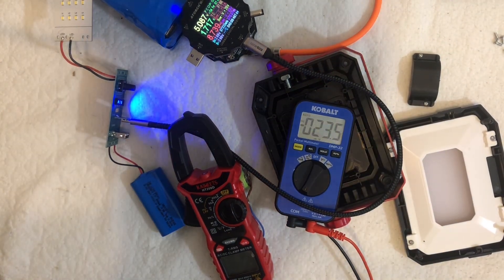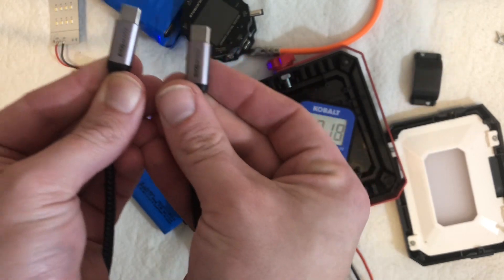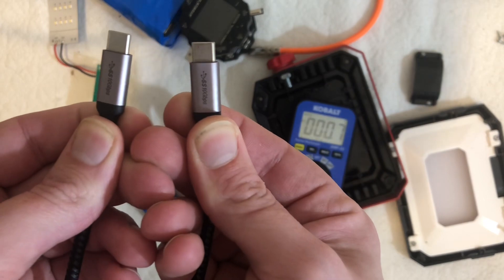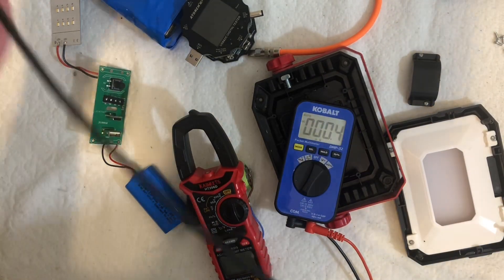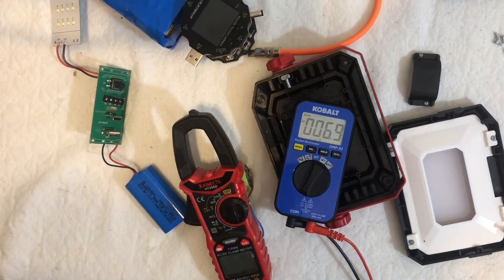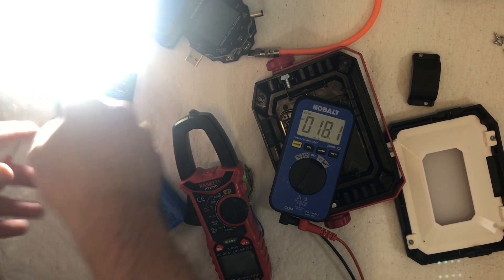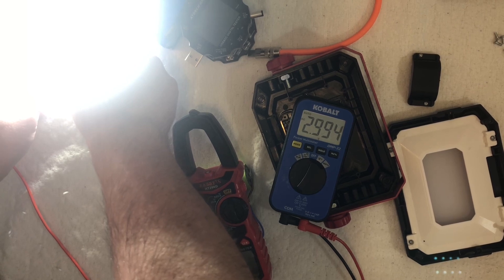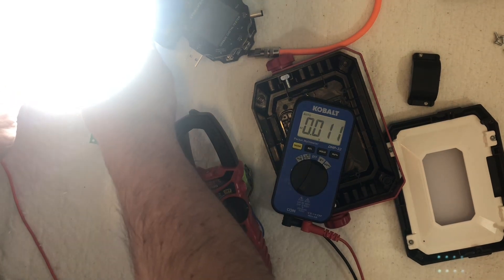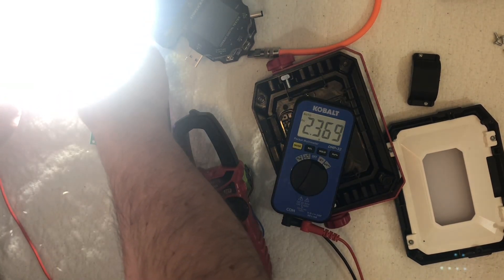These cables don't have a clear name brand, but if you can find them on Amazon they claim to be 10Gbps, have e-markers, are 100W capable, and are about 1 meter or 1.5 feet. My other question — what is the output voltage for the LEDs? I'm measuring 3V, which makes sense. It's DC. Yeah, 3V DC — that makes sense.